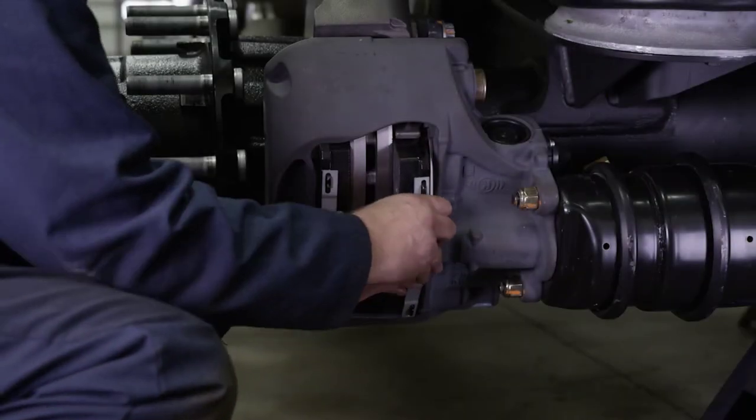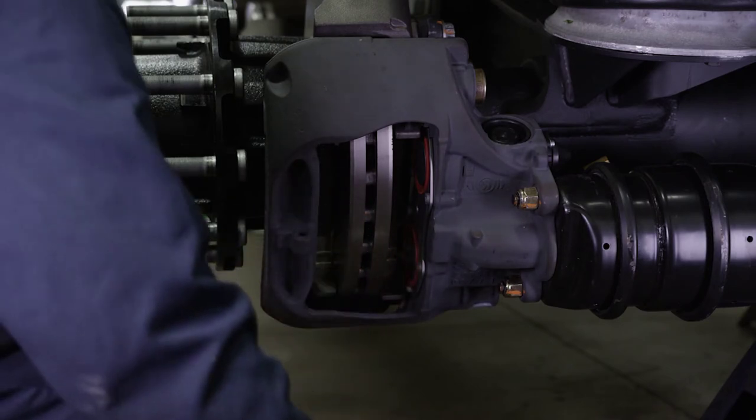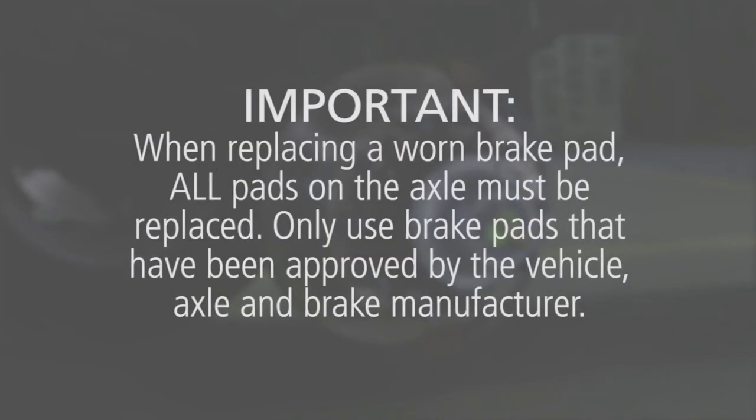Now that the adjuster has been backed off, the brake pads can be easily removed for inspection. Important: when replacing a worn brake pad, all pads on the axle must be replaced. Only use brake pads that have been approved by the vehicle, axle, and brake manufacturer.